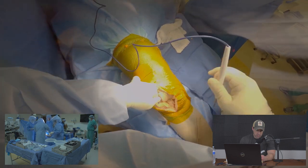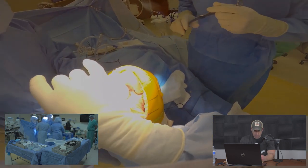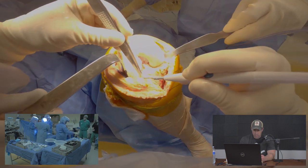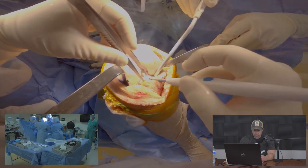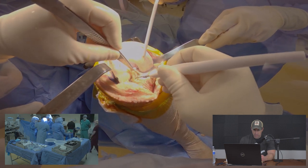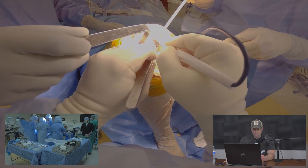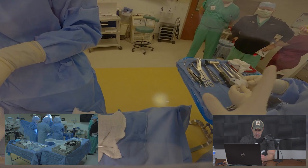Releasing soft tissue and bringing the knee back to flexion, we place retractors to expose the femur. You can see the large area of wear on the medial side. We release some fat pad and a portion of the lateral meniscus, clear anterior soft tissues, release the remaining anterior cruciate ligament, and release a portion of the posterior cruciate ligament to aid exposure — this is a posterior cruciate substituting knee.